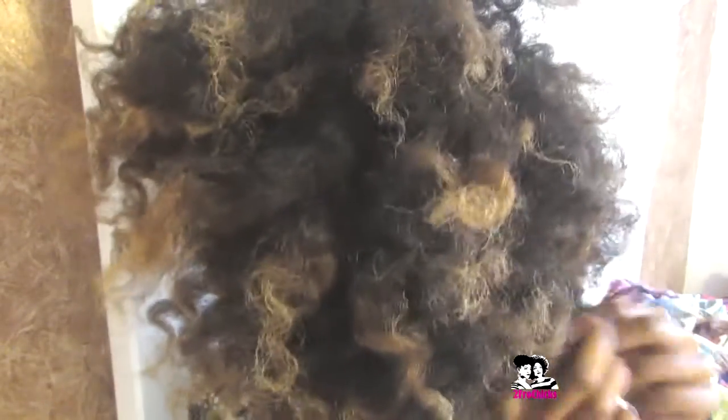The more you unravel the hair strands, the more volumized your fro is. And that's all I have for you — enjoy, and happy froing! Bye bye!